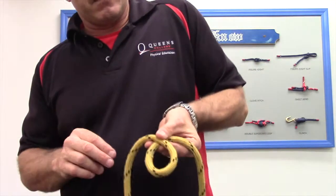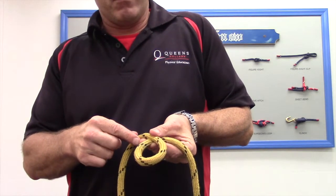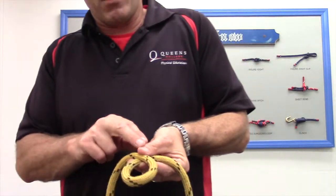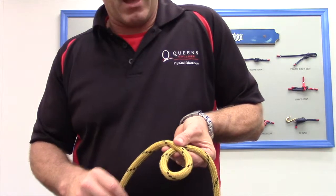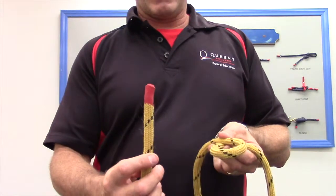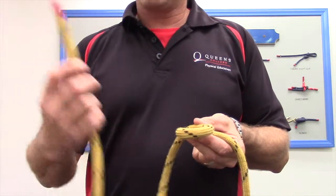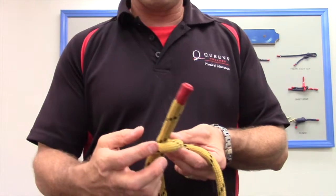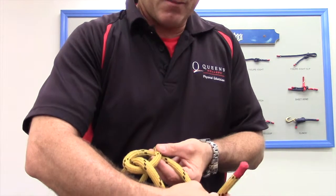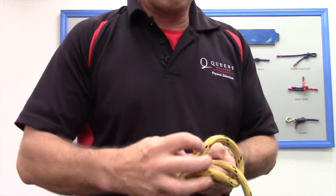I want you to hold it a specific way while learning — pinching it between your thumb, index finger, and middle finger. This lets you see how to finish the knot, where the standing end and running end are, and keeps your hands out of the way. Now we're ready to tie the knot. I'm going to take my running end — I'm going to call it the rabbit. The rabbit is going to come up through the hole, go around the tree — the tree is the standing end — and back down the hole.